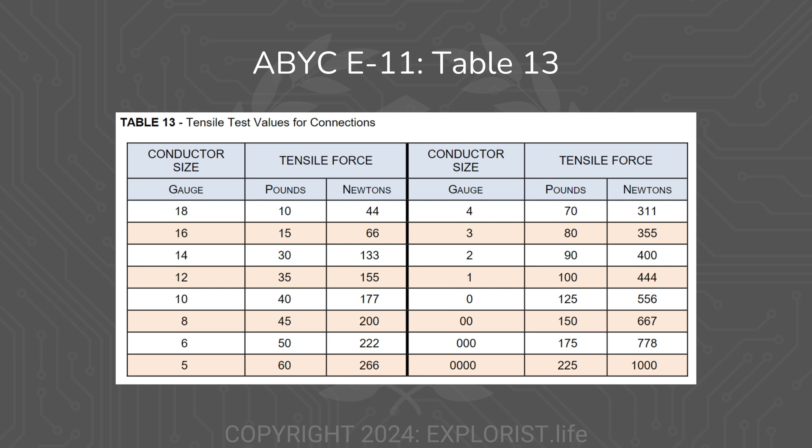Once the terminal is crimped onto the end, we need to make sure it's nice and secure. I'm going to grab and pull on it to make sure it doesn't come loose. You should really be able to apply quite a bit of force to the terminal before it comes loose — here is a table with some values of how much force you should be able to apply, and it's honestly a lot. Most of us won't have the means to measure this kind of force, but just do your best and make good judgment calls.